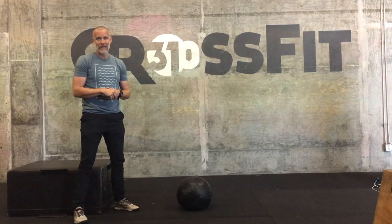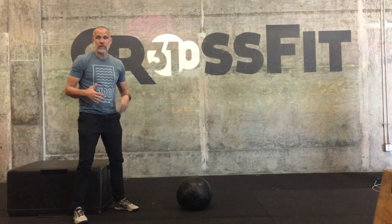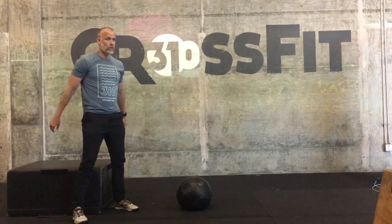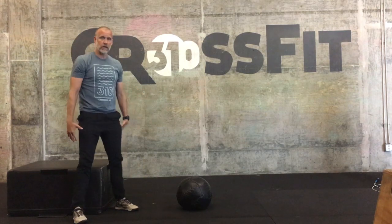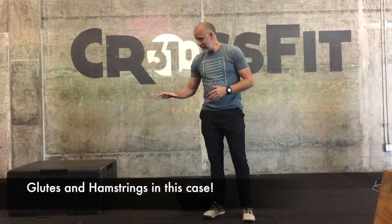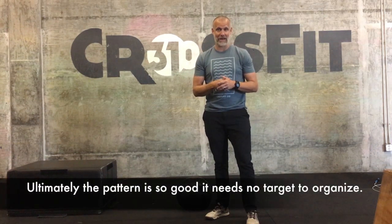As you get looser and work on your mobility, your body will give you a little more range over time. Eventually you won't need to settle to a target — you can just go down, touch, and come up. We want to make sure you're driving through the posterior chain and organizing your squats so well that even when you're dead tired, you can still give a well-organized squat. We hammer these principles so it becomes an automatic pattern — a universal pattern found in many other exercises. Go practice your squat and talk with your coach for further instruction.